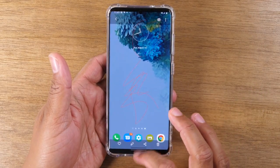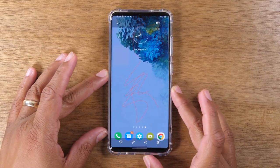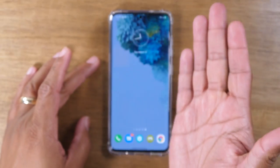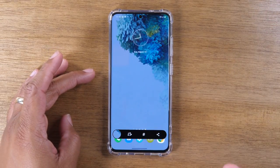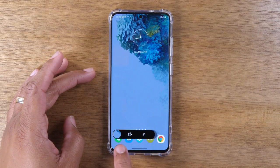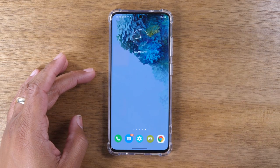So that's the easiest way. The other way is by doing what's called a palm swipe — that's just simply taking your hand and swiping across the screen like that. It will bring up that same menu for you to edit. And if you don't tap anything, it'll go right to your screenshot folder.